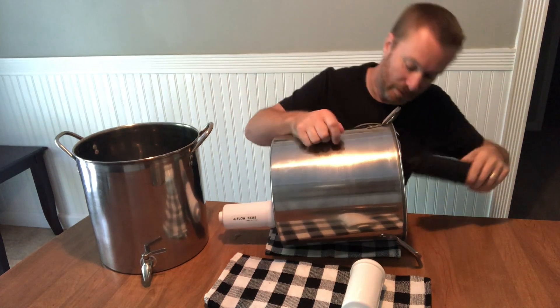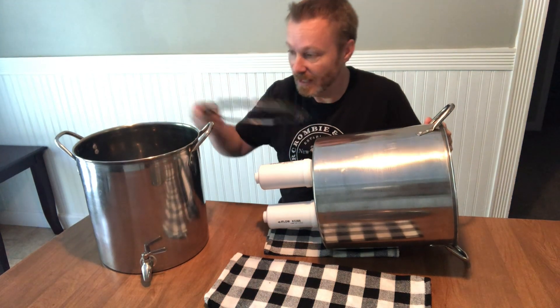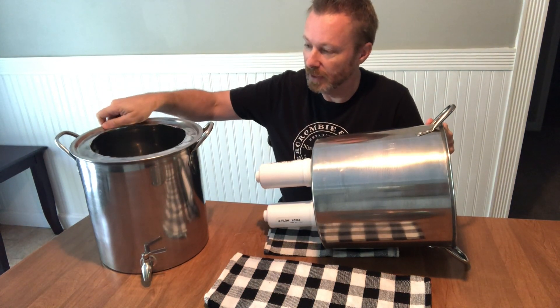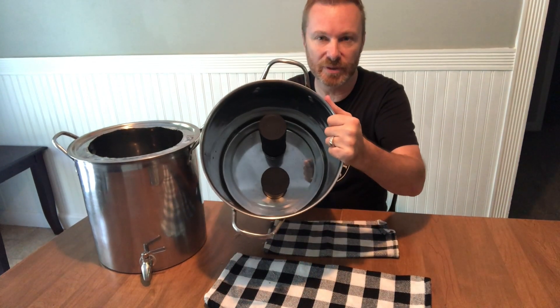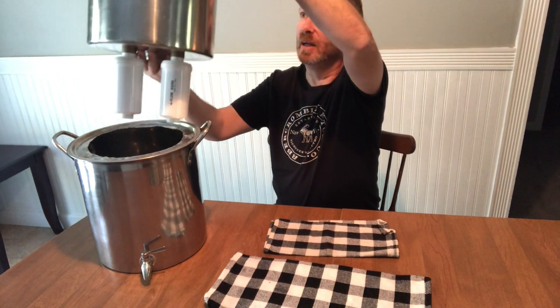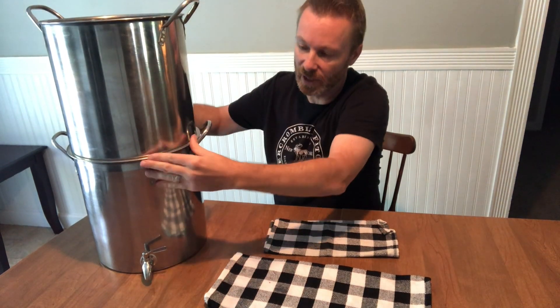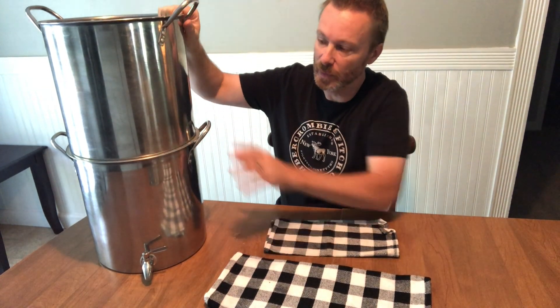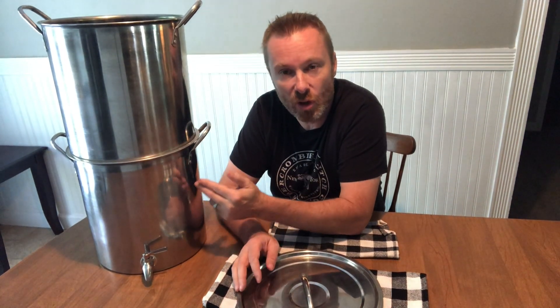Now we do the other filter. Then we take the lid and put it up here — you can see the black filters in there, the fluoride filters on the bottom. It fits nice and snug, sitting right on top of the bottom pot. When you fill this up with water, it won't move.